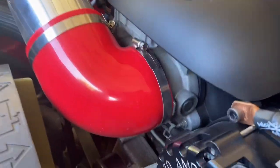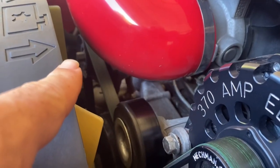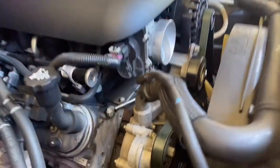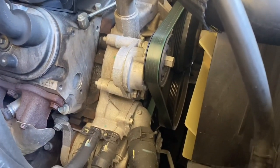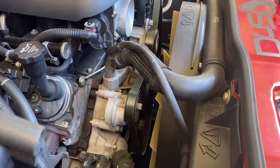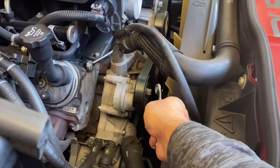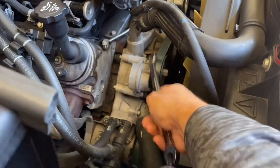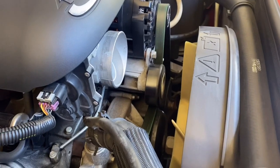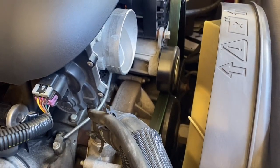We're going to start by removing the intake — there's a clamp there and one over there — so we have easier access to the tensioner in the back. With the intake out of the way, it's easy to get to the tensioner to remove the belt. Make sure your vehicle has the belt routing guide so you know how to reinstall it; if it doesn't, sketch it out. The tensioner bolt is a 5/8ths. You stick it on, lift it up, and it releases tension. I like to slide the belt off the idler pulley to relieve tension on the entire belt.